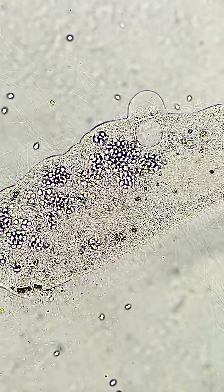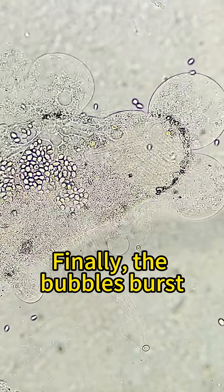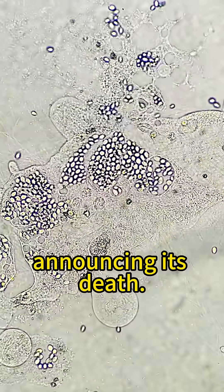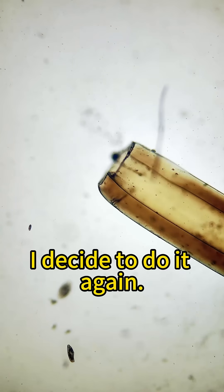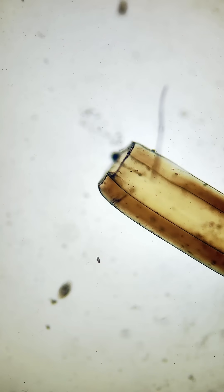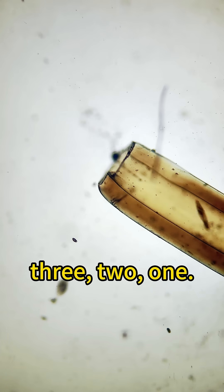After a dozen minutes, its body gradually grew many small bubbles. Finally the bubbles burst, announcing its death. I decide to do it again — be gentle this time. A paramecium enters the field of view. Three, two, one.